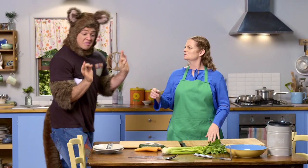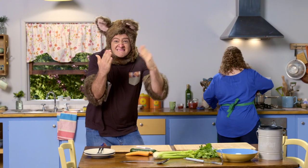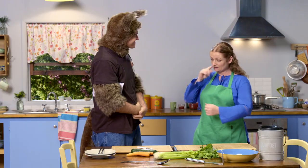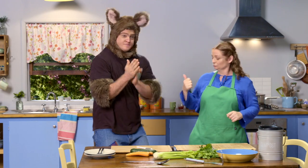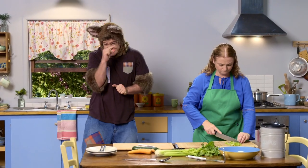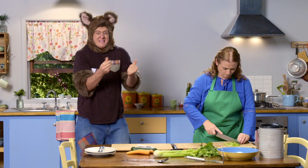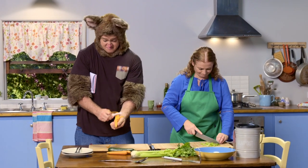What are you doing, Possum? Oh, nothing, nothing. Sally still doesn't know the potatoes are missing. Possum, could you help me by peeling the carrots, please? Yeah, sure. Let me wash my hands. I know there's something very important outside, but it can wait. I'd better help Sally. I don't want her to get suspicious.